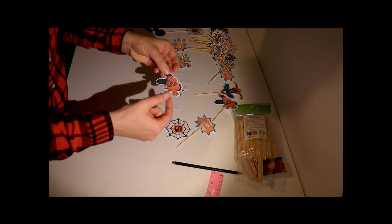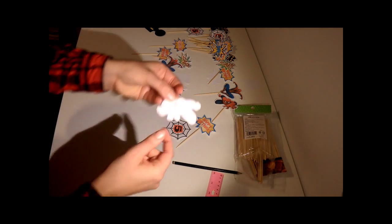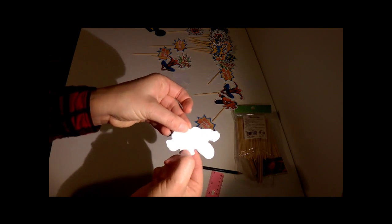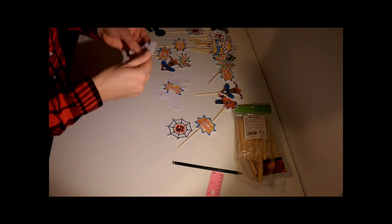All you need is your images, which you're going to cut out — you'll find them on the blog via the link in the description box below. You're then going to put your double-sided tape on, and you can see there's a double-sided tape along there, so you're going to peel your double-sided tape off.